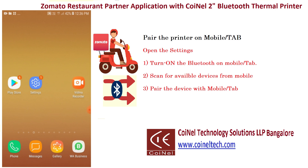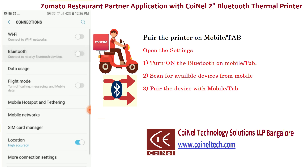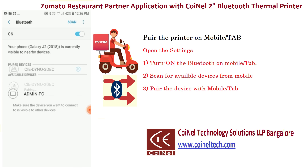Just follow the settings: open the settings, click on connection, check for Bluetooth, click on Bluetooth, and turn on the Bluetooth. The printer should be turned on so we'll get the available Bluetooth devices. You can see the CIDANO 3D EC printer available in our list — just click on it.